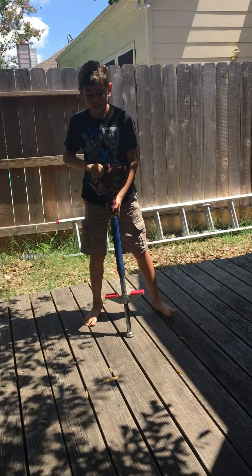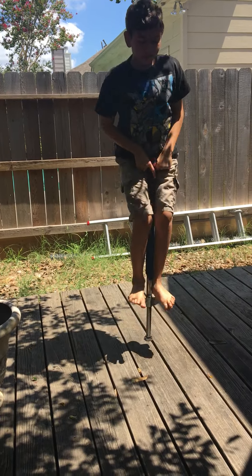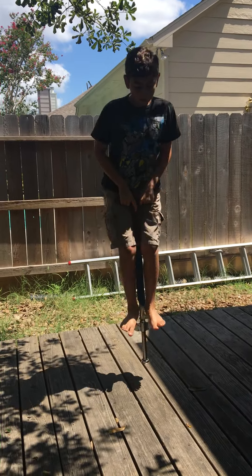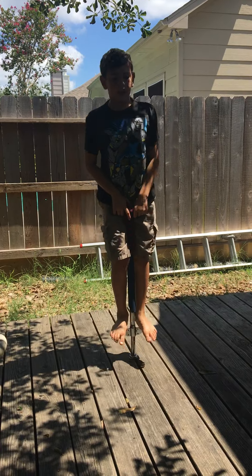So do you get it so far? Get on really quickly and jump, because you want to point it where you want it to go — otherwise you'll fall down like I just did.